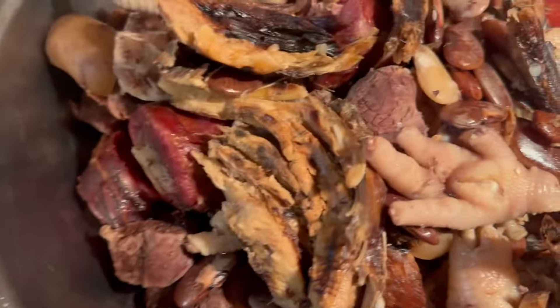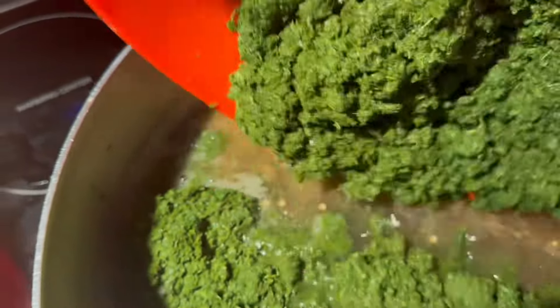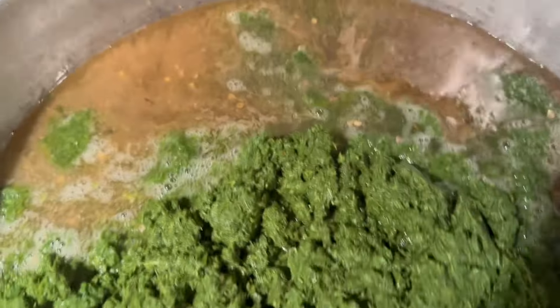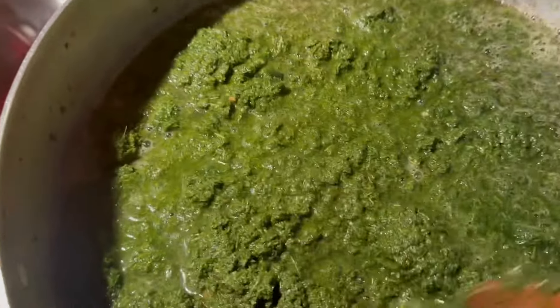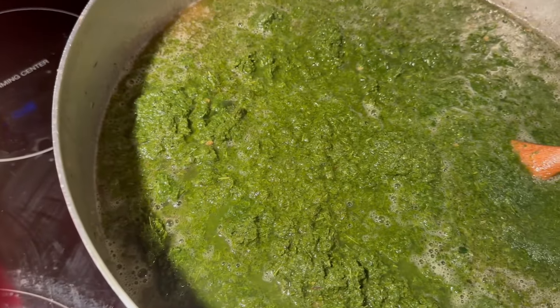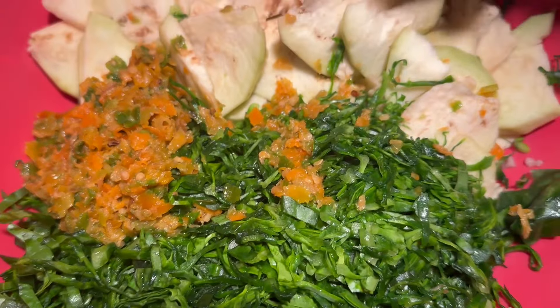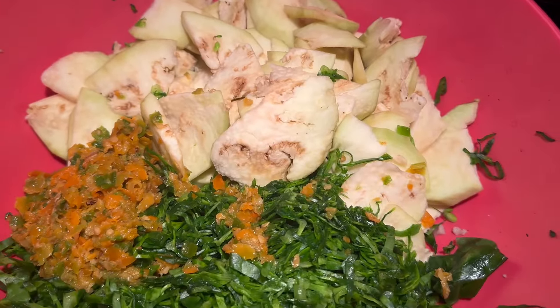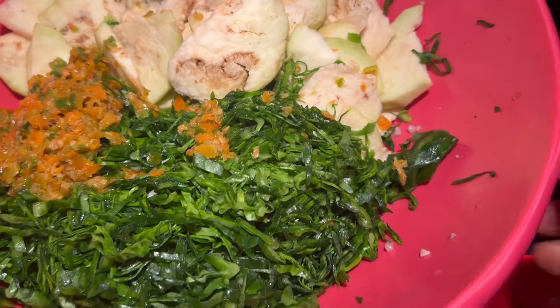The pot is ready now, so I am putting in the cassava leaf — this is the cassava leaf. You can see the water with the meat and fish. I'm now adding the cassava leaf, the eggplant, the pepper, and the water greens. The eggplant you can chop it like this, or you can grind it as I mentioned — water greens and eggplant you can grind them and put them in; they will dissolve in the soup. So I am putting them in now — you can pour all of them in.